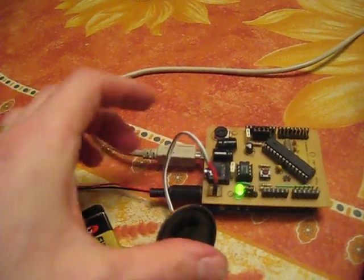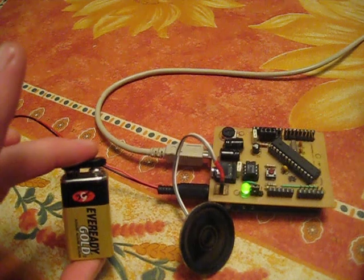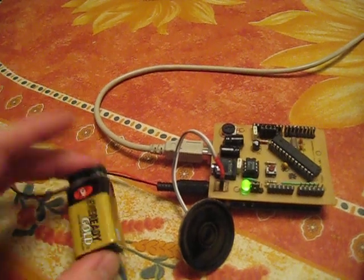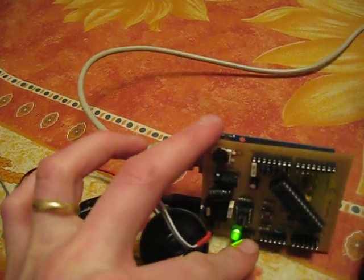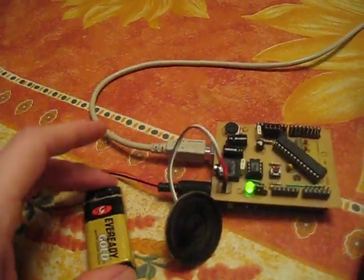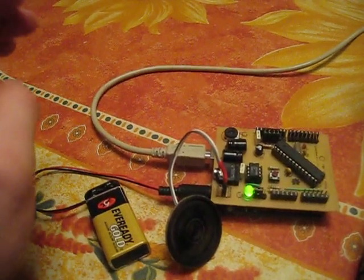I've connected the output to this 8 ohm mylar speaker, and I'm powering it through an external 9 volt battery. I've selected that source using this jumper here to get the amplifier powered by the 9 volt battery rather than the USB supply.